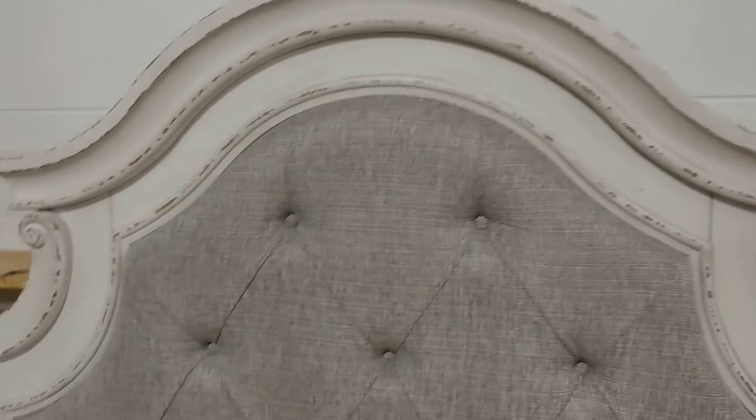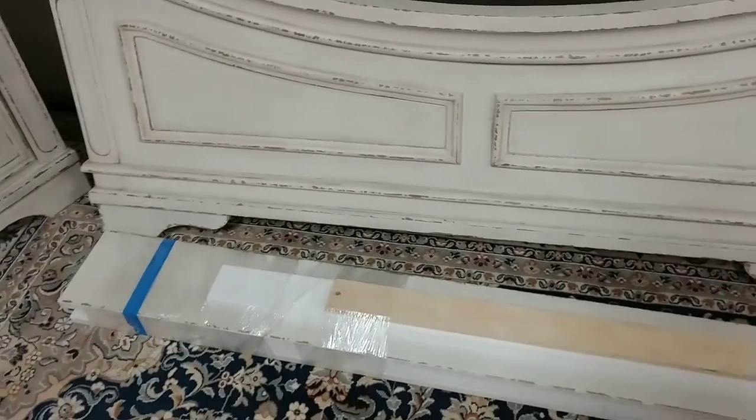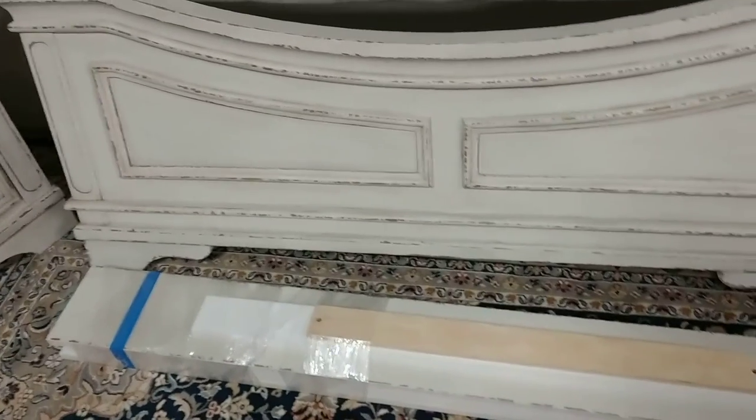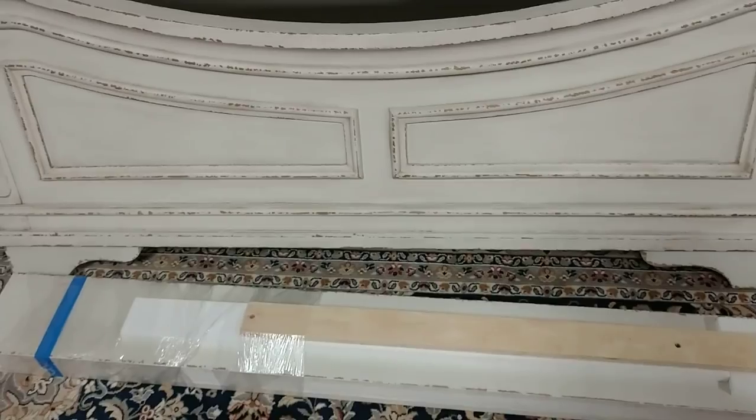It has a burlap linen style upholstered headboard with a curved top. This is a queen, so it's going to have three rails going across the middle with supports going down the middle.